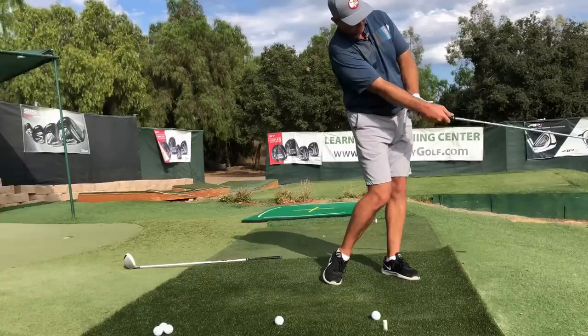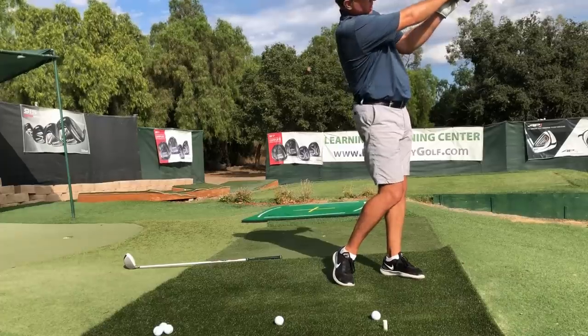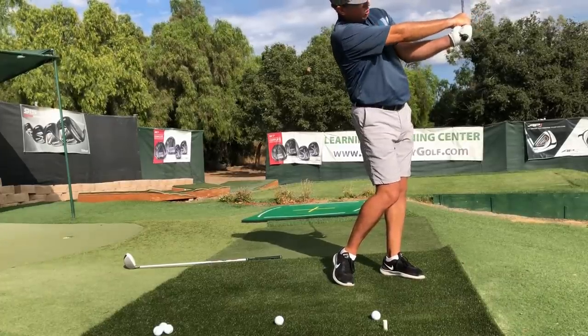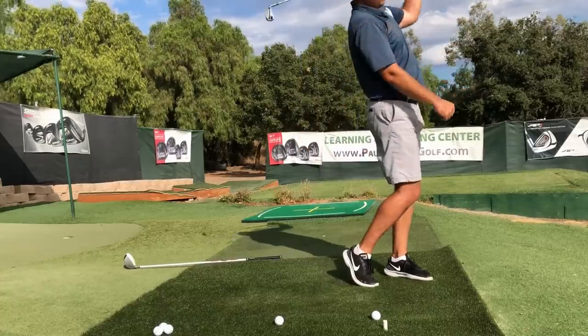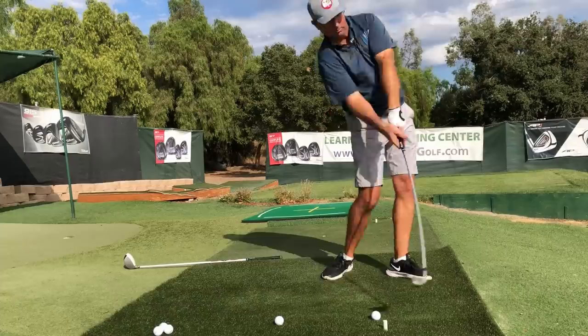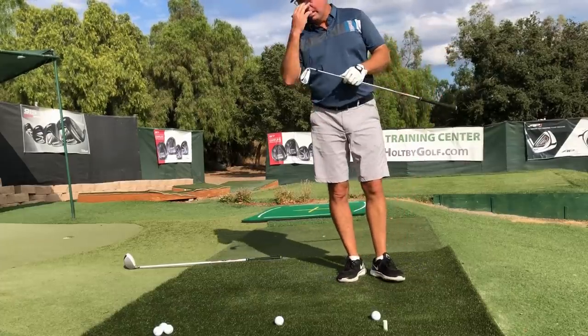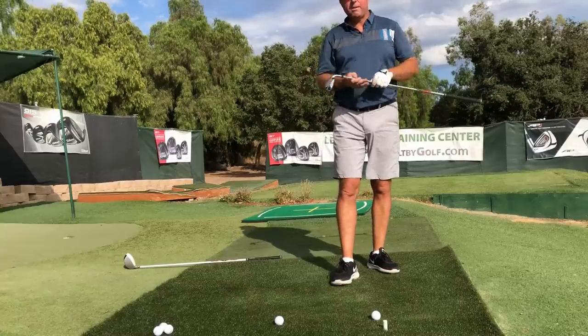Now the forearm starts to do its rolling over the top into this position here. My forearm has now rolled over the top of the folding left in order to keep the club whipping and accelerating to high speeds while still keeping the blade square to the arc. So I am releasing the club freely.